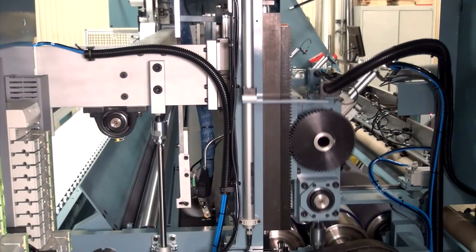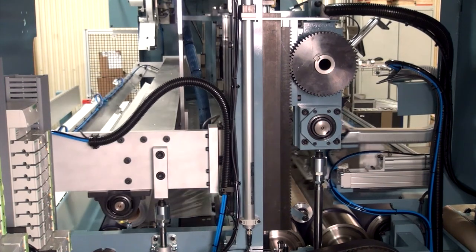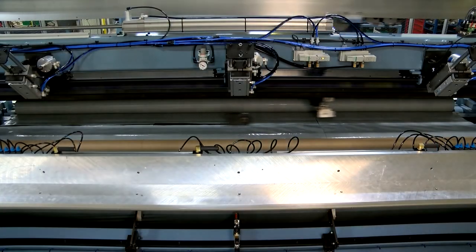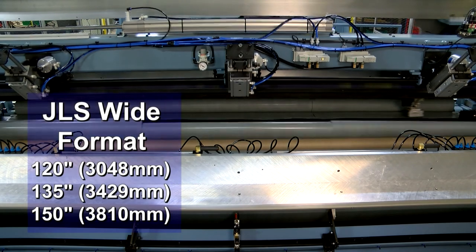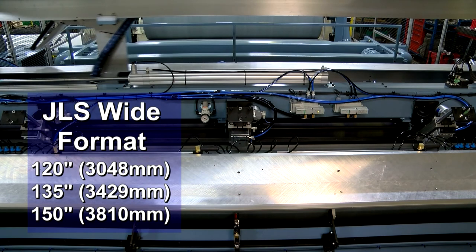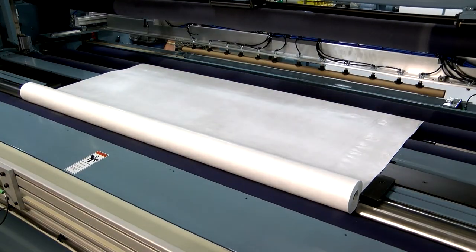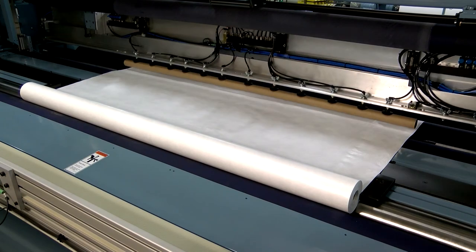Wider versions of the JLS designed for house wrap, roofing, flooring underlayment as well as dye sublimation paper are 120, 135 and 150 inches wide. Videos about these wider format machines can also be viewed on the Jennerjohn website.